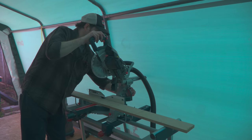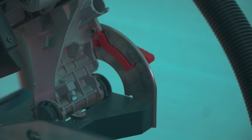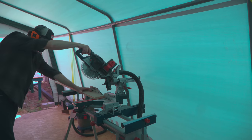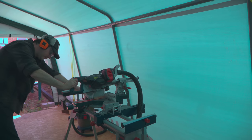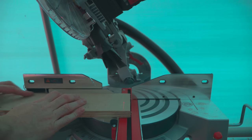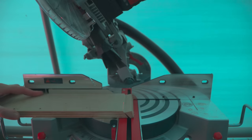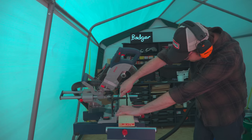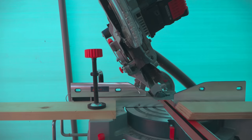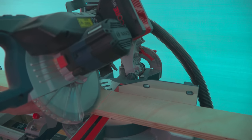To make hexagons I need 6 pieces obviously and they need to be cut at 30 degree angles, so I get the mitre saw tilted over and then I cut off the end of all the strips I ripped. I work out how long I want the sides to be and then I can get a block of wood clamped on as a stop. Then I can push the cut edge against that and make another cut.